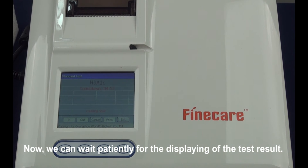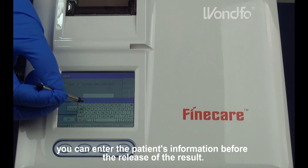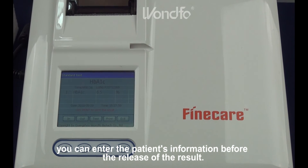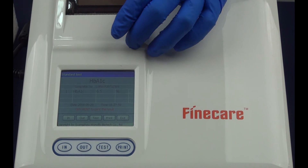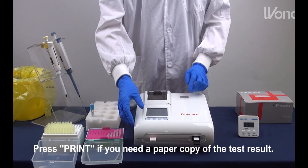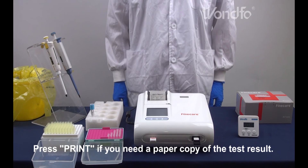Now, we can wait patiently for the displaying of the test result. When the test is done, you can enter the patient's information before the release of the result. Press print if you need a paper copy of the result.